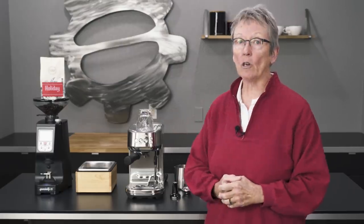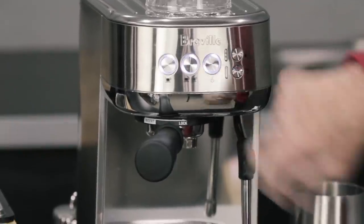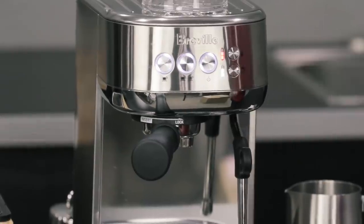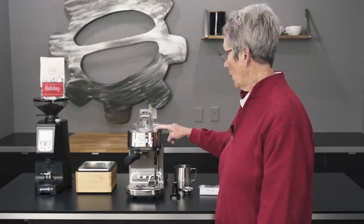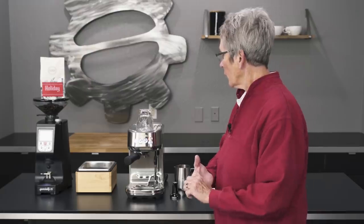First off, I'd like to show you just how fast this machine turns on. Ready? That's it. It's called Instant On Thermal Coil and it's exclusive to Breville. This thing just heats up like nobody's business — not even three seconds.